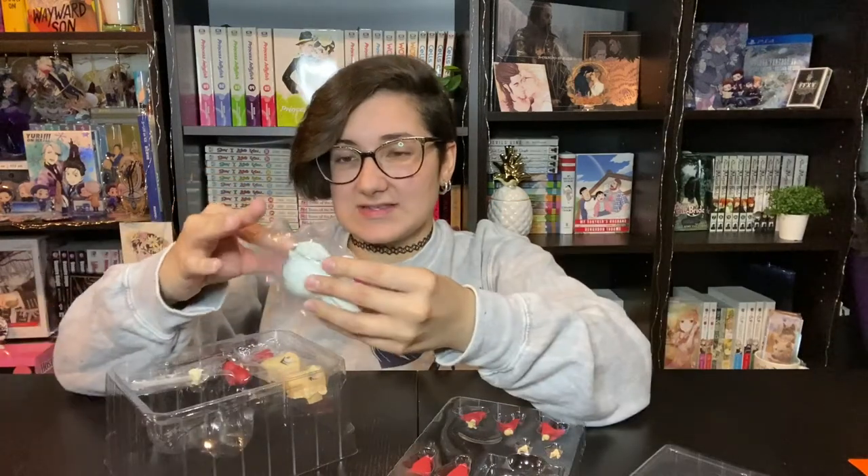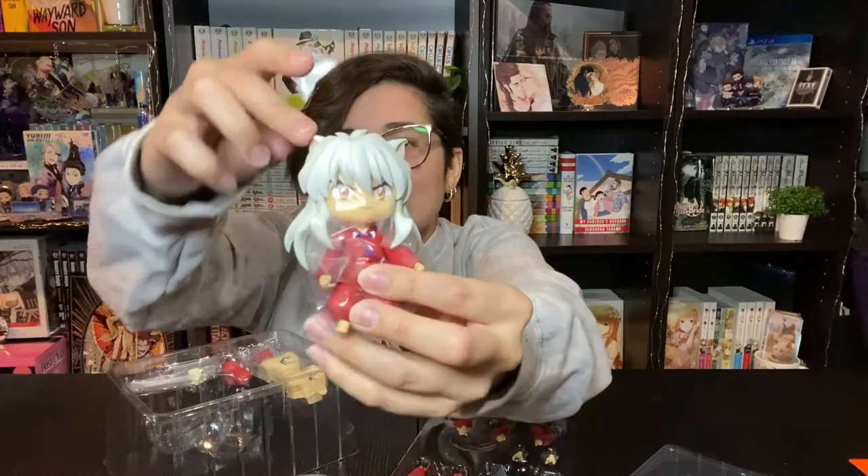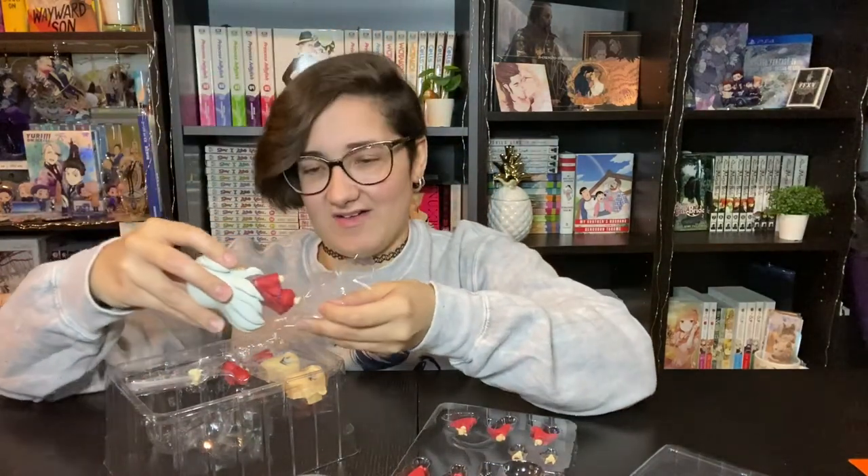They do have one coming out for Sesshomaru. Here is Inuyasha himself — Inuyasha is so cute! Look at him! He's got his little ears and his hair. I always as a kid wished he had a tail and was like, why doesn't he have a tail? I don't understand.